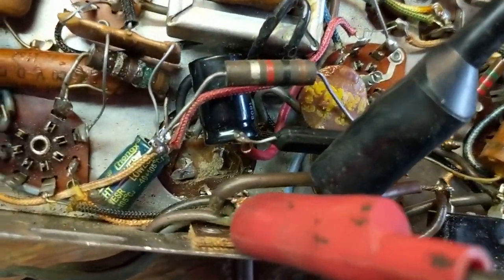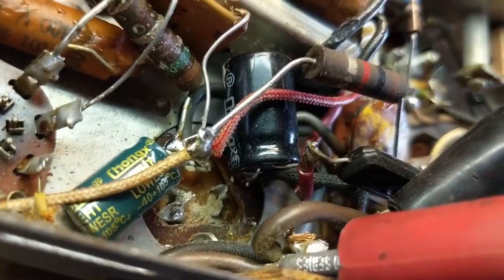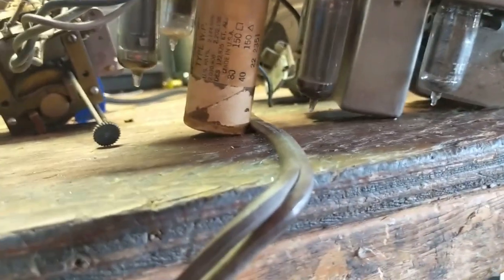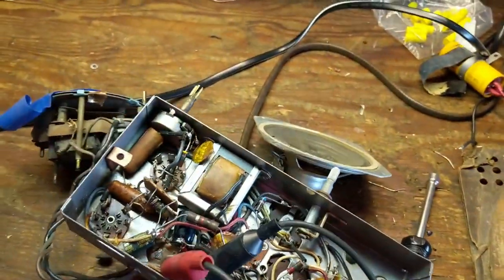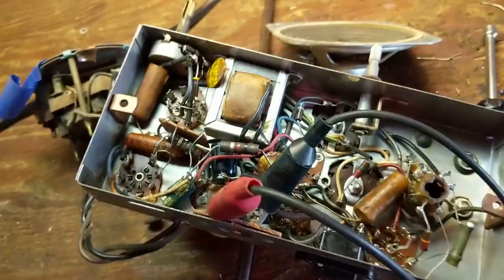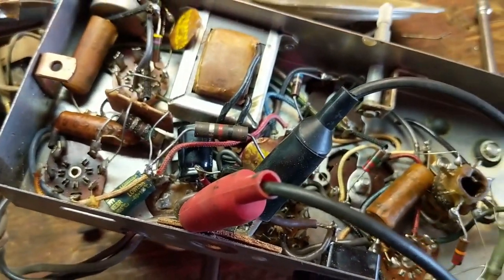I've got the two new electrolytics installed. I tend to snip the old lugs off the old can — just makes a little more room. Now that we've got everything hooked up, let's go ahead and fire it up and see if we get any life. Hook it up to my isolation transformer. The filaments are coming up now. Should be hearing something about... now. Hmm, it's pretty silent.